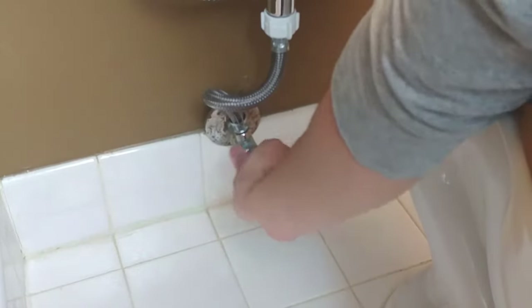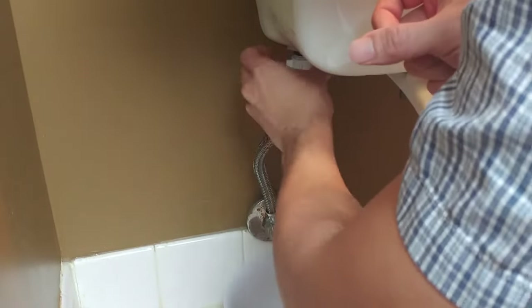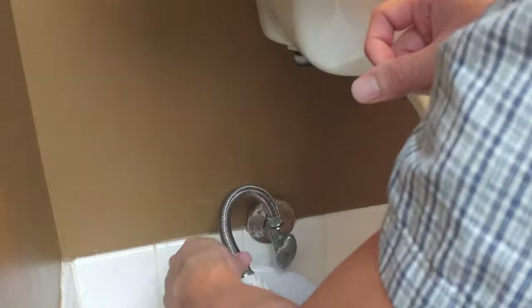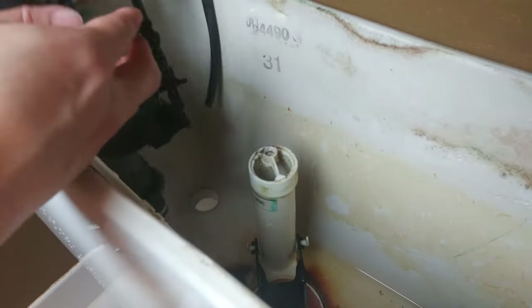First, shut off the water to your toilet tank. Next, with a pencil, mark the water surface level inside the toilet. Flush the toilet to drain the tank. Now you can remove the inlet hose going to the tank — make sure to have a catch bucket ready in case any water runs out. Remove the nut holding on the existing fill valve and drain the remaining water into a bucket. Now you can lift out the fill valve, making sure to detach it from the flush handle.